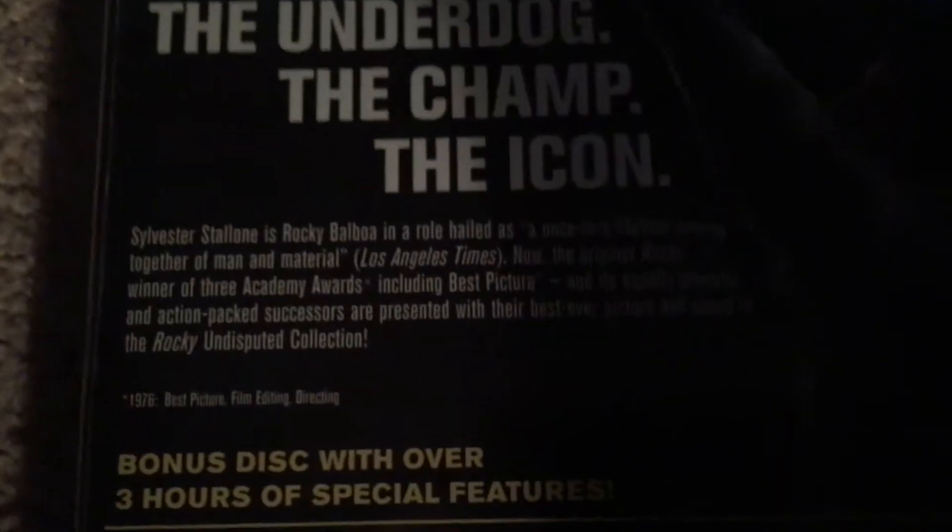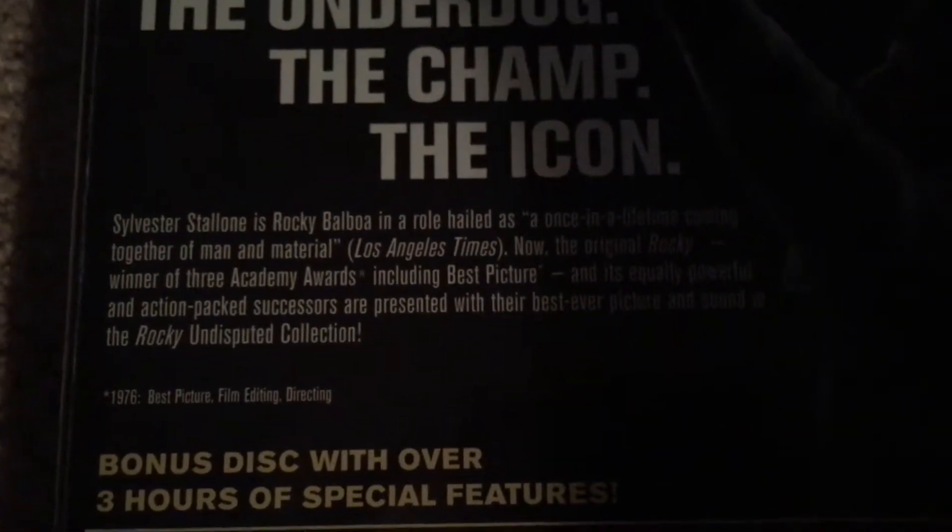So there it is right there. It has a picture of him on the cover, and on the back it has him again. You can pause the video and read that. And here it tells us all the things on the bonus disc, and down here it tells us everything about the movie.